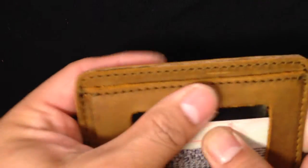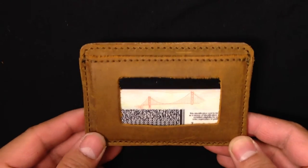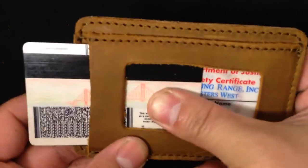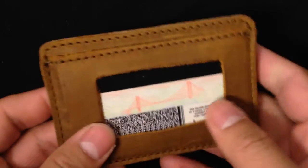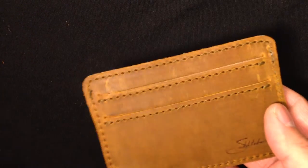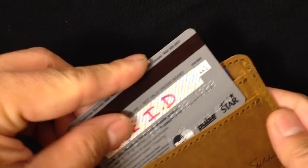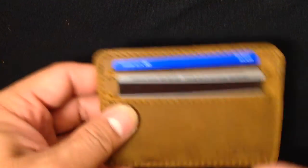Over time it will loosen up. I have my insurance card in there already, so I'll put that in there behind the front ID slot and slide it out. I'll also put my debit card in there — sorry, I'm doing this behind the camera, that's why I'm moving out of frame sometimes.